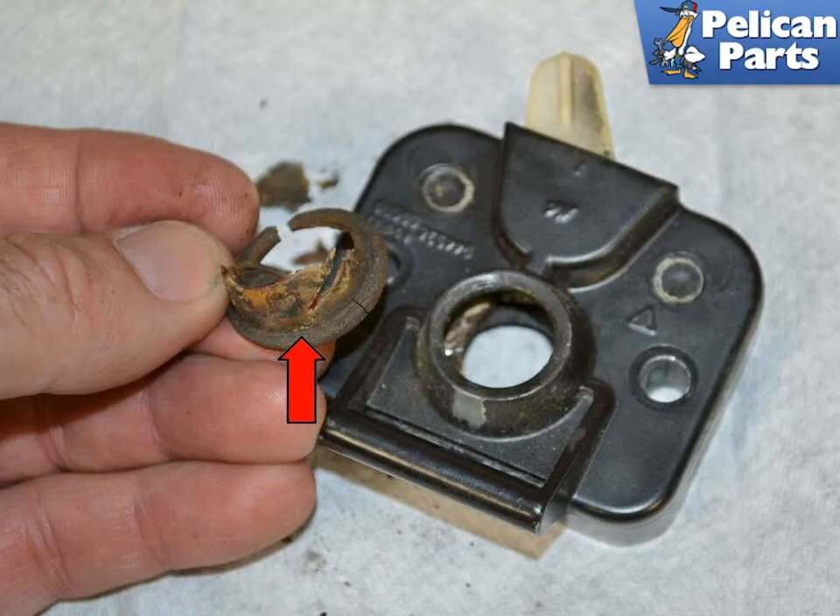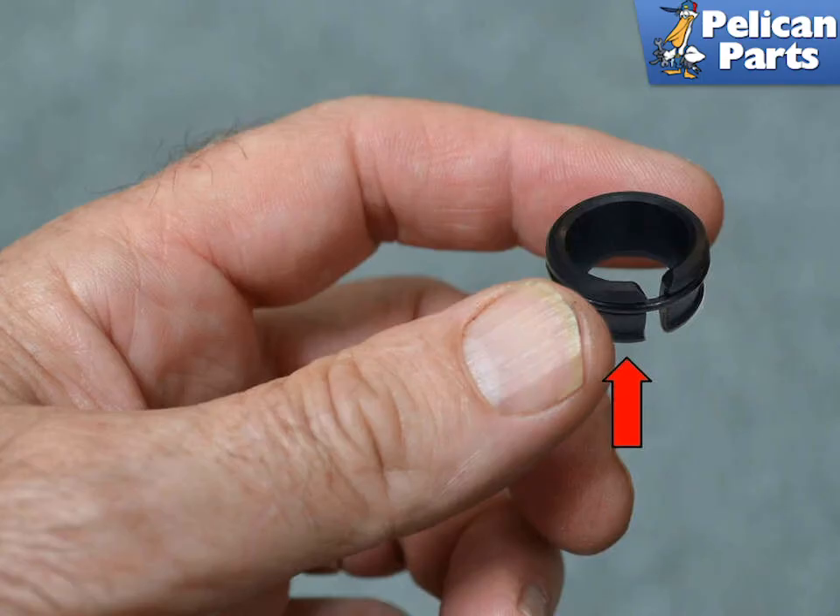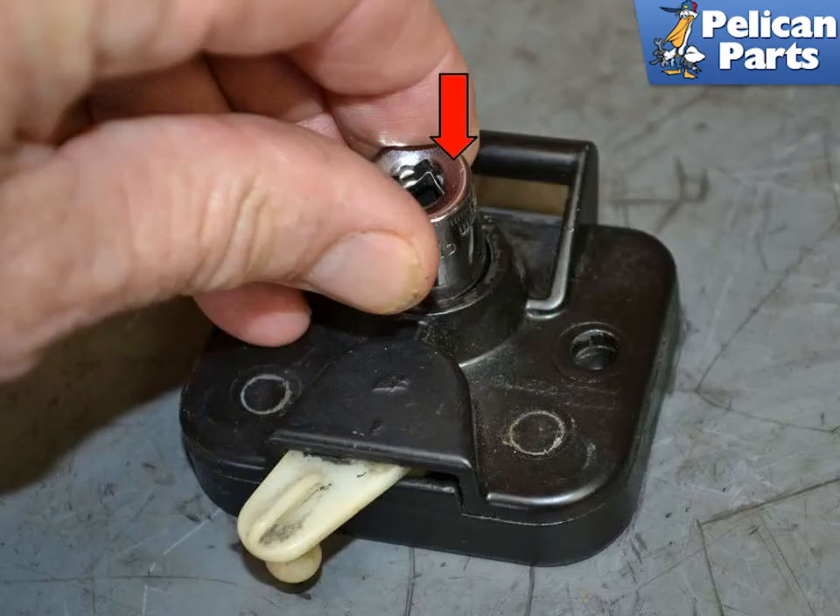Then lubricate the latch. Make sure that the orientation of the grommet, red arrow, lines up with the conical shape of the latch pin. Use the appropriate size socket and push the grommet into place. You can now reinstall the latch.